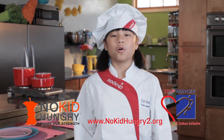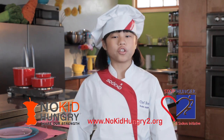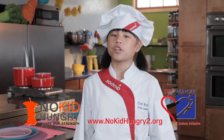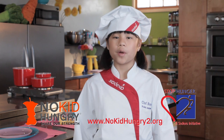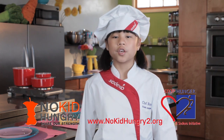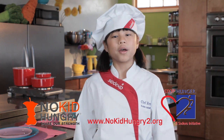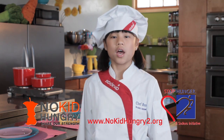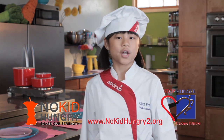We all play a role educating young people about healthy choices, including the 16 million children at risk of hunger in the U.S. Join me and Sodexo to help raise awareness about the one in five kids who are at risk of hunger by visiting the online youth action center at www.nokidhungry2.org.